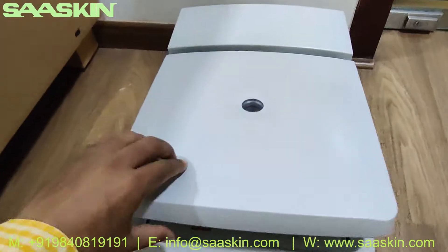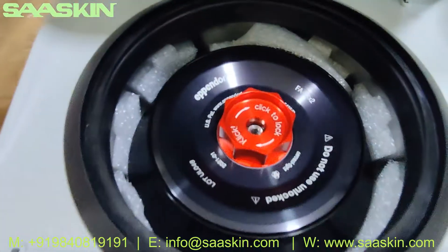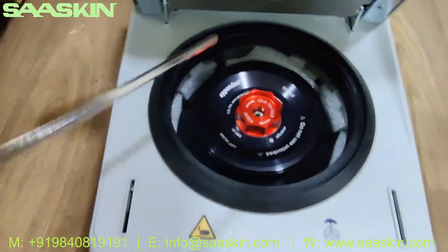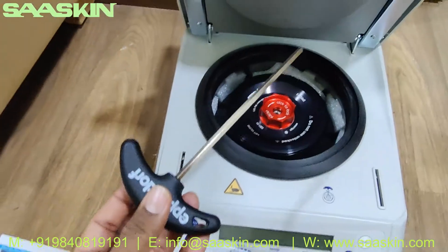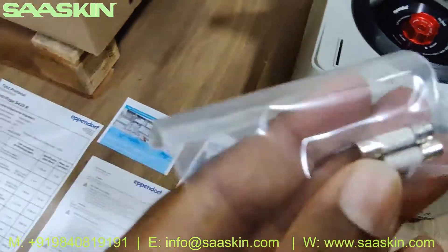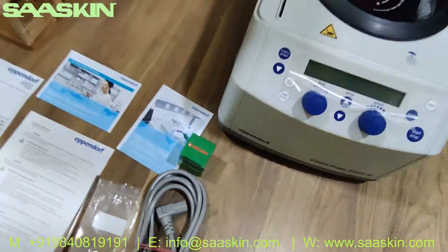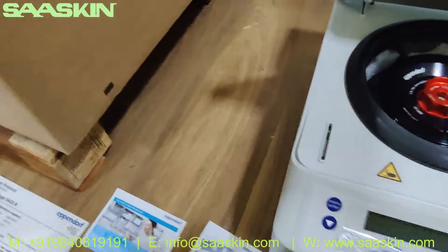Let me open this machine. You can see the rotor inside. This key given along with the unit is used for unlocking and fixing the rotors — that's the tool additionally provided. Also included are two fuse pieces. This is how all the machine contents look.